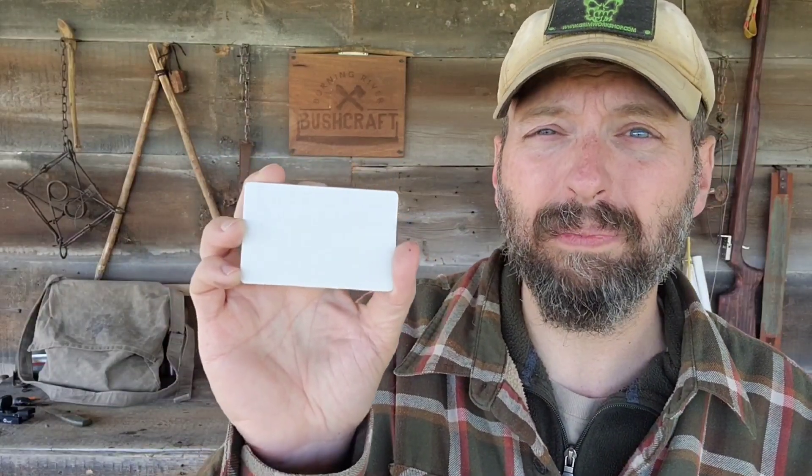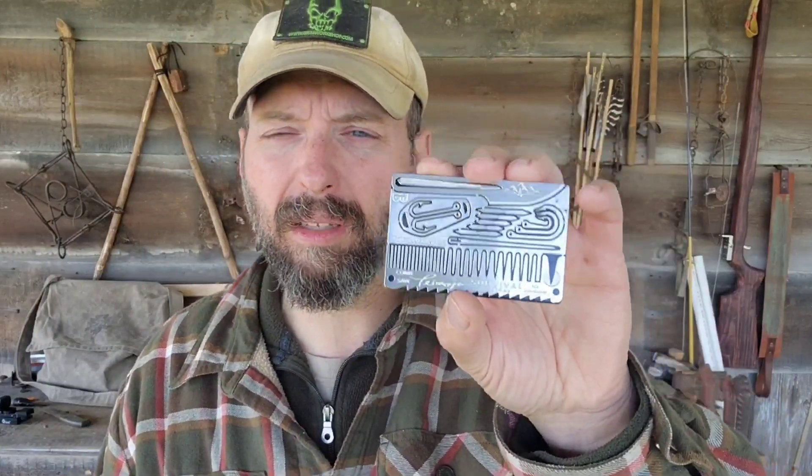Now the back side of this — if you peel this back, this is permanently adhesive. So if you had a tackle box, the side of a boat, an RV, or something that you wanted to keep a few key survival tools with you, you could peel this off, stick it right to that flat object, and it's going to be there all the time.